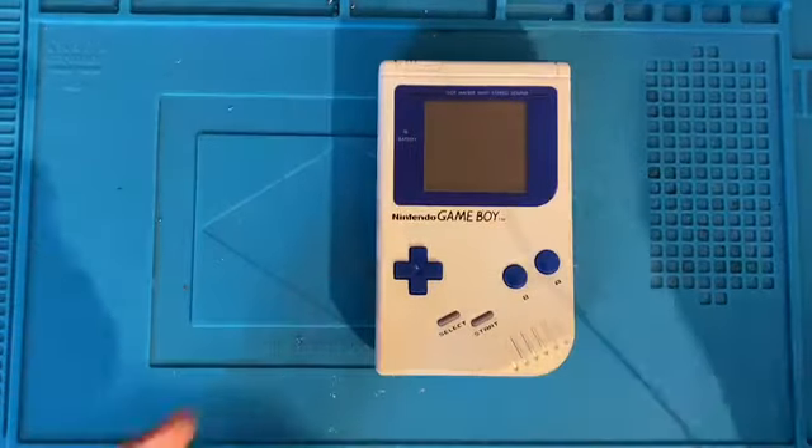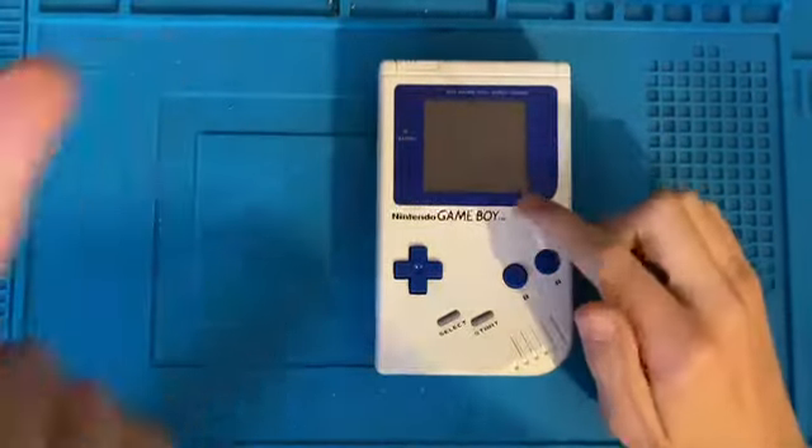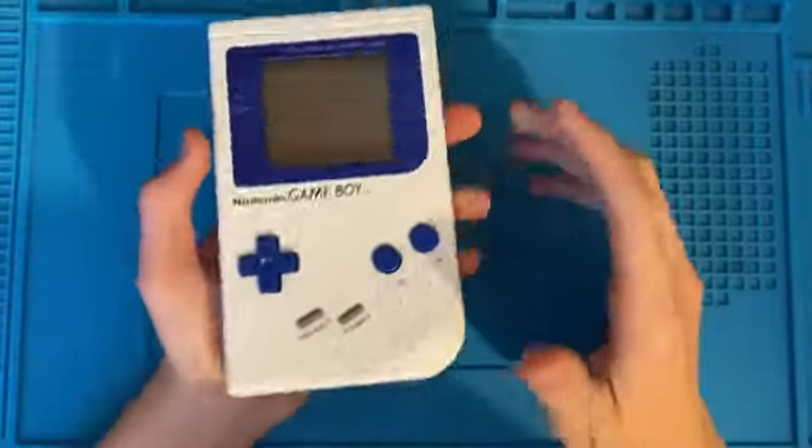Hey guys, what's going on? Welcome back to another SambaLoopy video. In this video, I'm going to be trying to fix this white Game Boy.